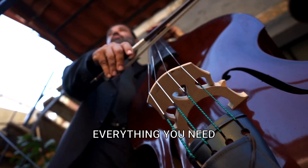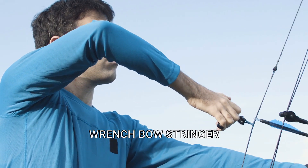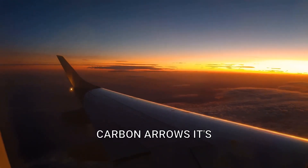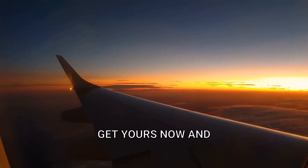The package includes everything you need to get started: a recurve bow, bow stringer, arm guard, finger guard, allen wrench, bow stringer tool, target nails, target papers, broadhead, boxed, and mixed carbon arrows. It's the perfect archery set for adult beginners.